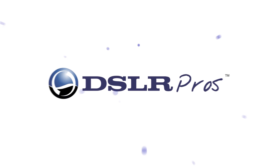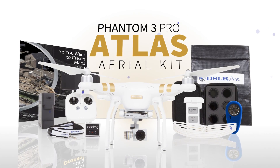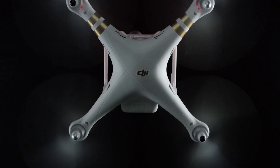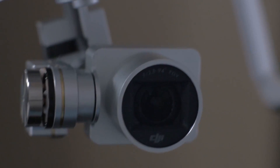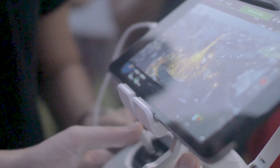DSLR Pros presents the Phantom 3 Pro Atlas Aerial Kit. The Phantom 3 is the centerpiece of the Atlas Aerial Kit. As a third-generation drone from DJI, it is rapidly becoming the go-to drone for mapmakers because of its compact size and easy-to-use first-person view interface.